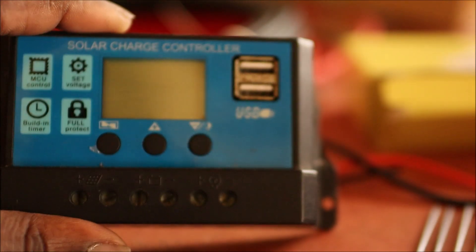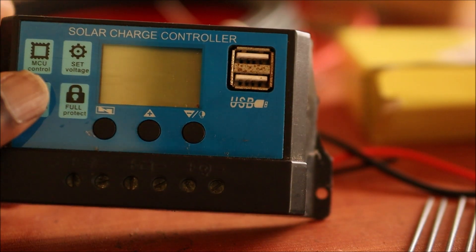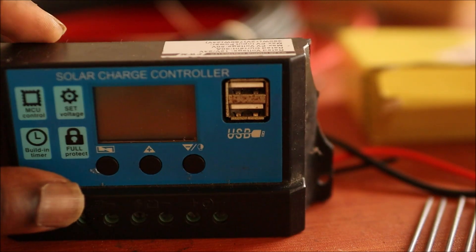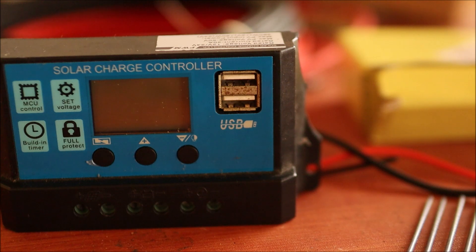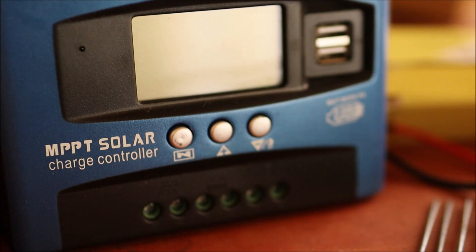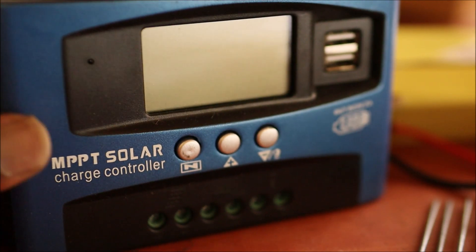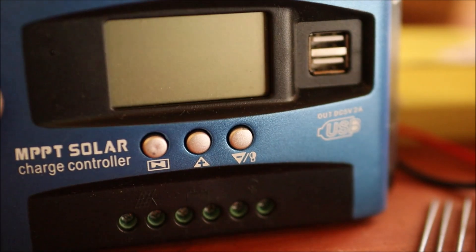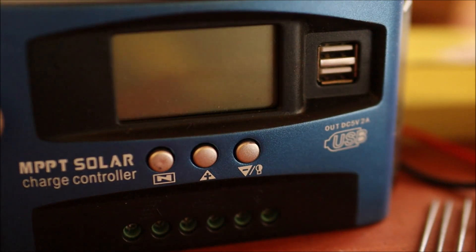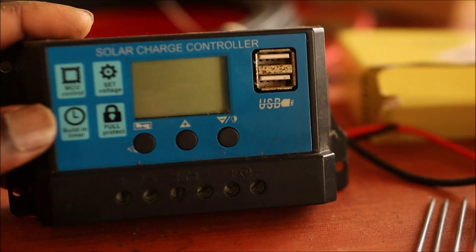We are going to set up this solar charge controller — it's affordable, that's for sure. There are different kinds of charge controllers; I do have this one as well. This one says it's an MPPT solar charge controller. It may not be a genuine MPPT solar charge controller, but it works. I'm going to show you how to set this up.